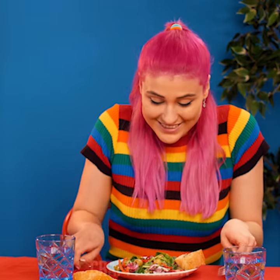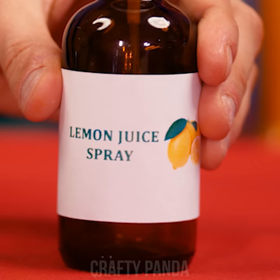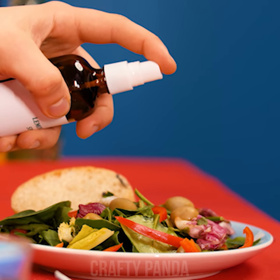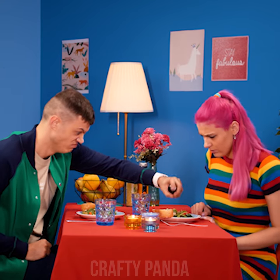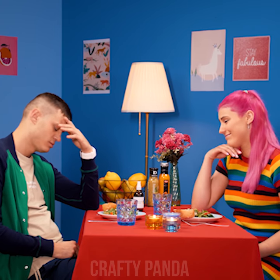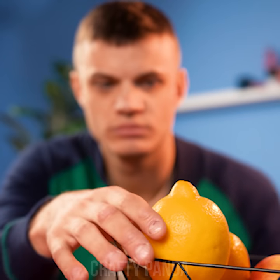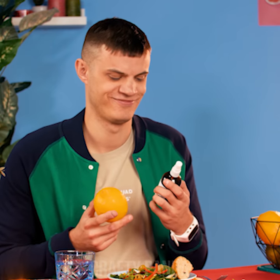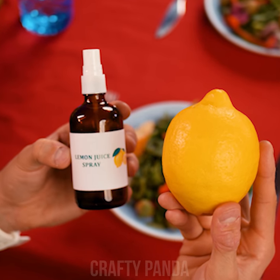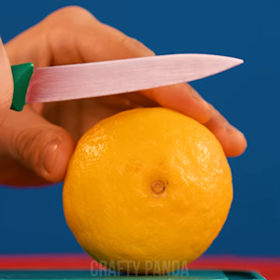Jacob, you really outdid yourself this time — what a delicious looking salad. Just one final ingredient is missing: some lemon juice sprayed nicely on top. But the bottle is empty already! All that effort for nothing. Hey, did you notice you have some perfectly good lemons right beside you? When life gives you lemons, roll them on the counter to get those juices flowing.